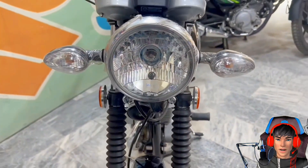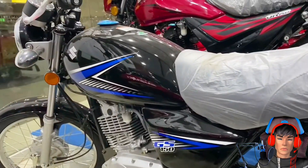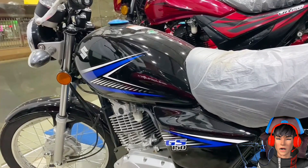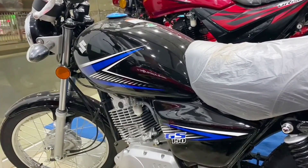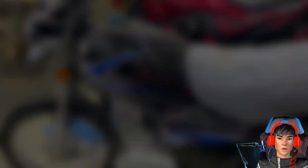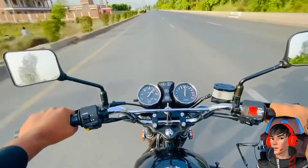Kemudian Suzuki GS150 juga mengusung tangki berkapasitas 12 liter yang membuatnya terkesan sedikit sporty. Kemiripan motor ini dengan RE King juga terlihat di bagian spion berbentuk kotak, yang identik dengan RE King Master.